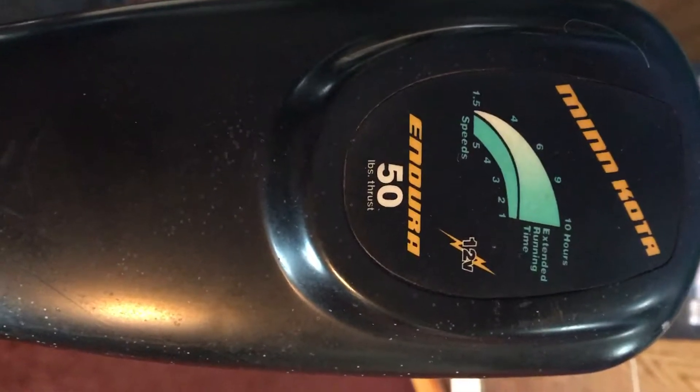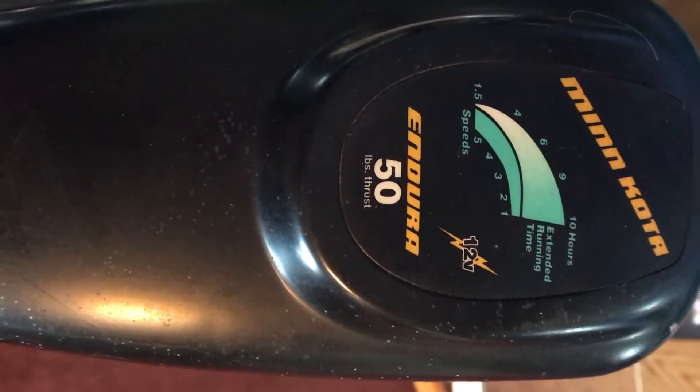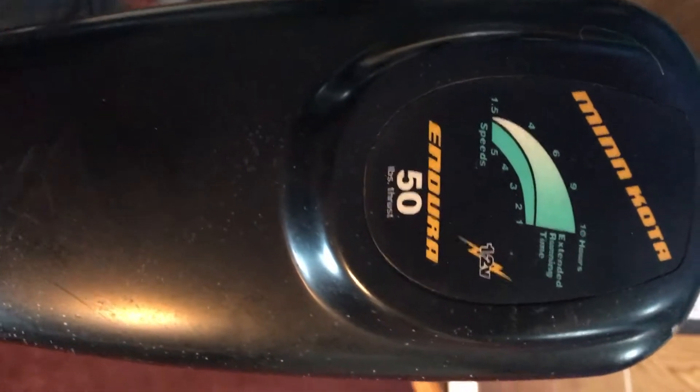This is the Minn Kota Endura 50. It's got 50 pounds of thrust, five speed forward, three speed reverse. Here's the vent tag for it. It does have the extendable arm on it, and I'm going to give you a sample here.